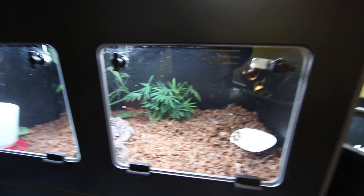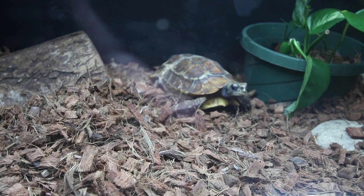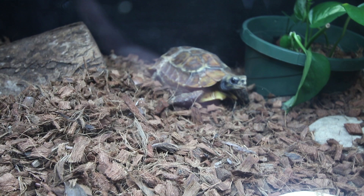In here we have Jet. Jet definitely needs some water. Jet's burying herself — it's been pretty dry in this enclosure and I need to get more moisture in there. And then in here we have Dusky. Dusky is by far my favorite, most friendly wild-caught homeana I have. Dusky's a male, growing slowly but surely, and hopefully Dusky and Jet will pair up.